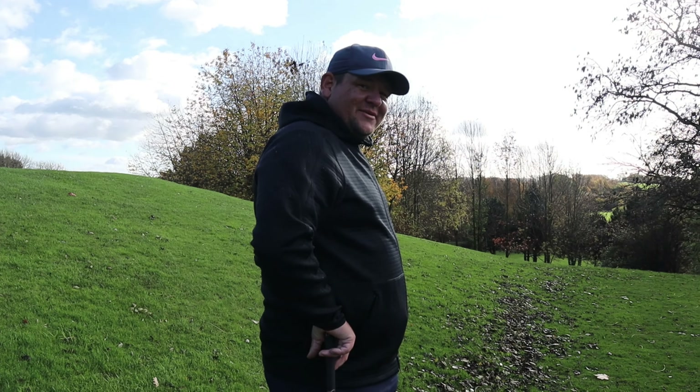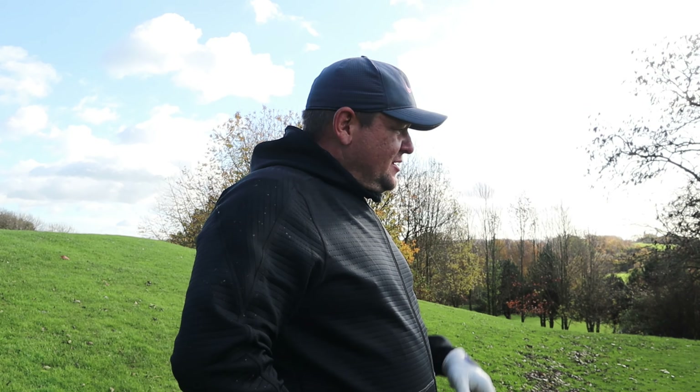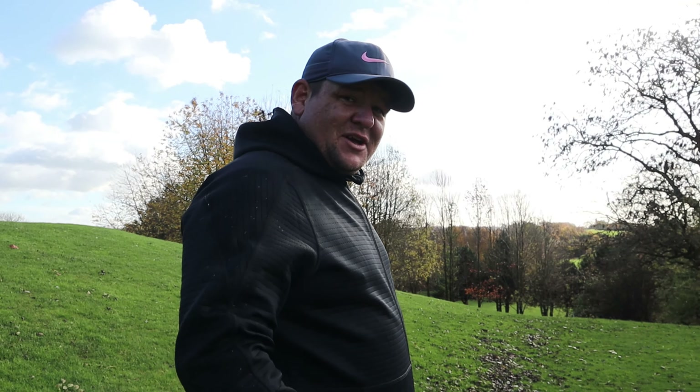I'm actually thinking I might change my club as well, because the three wood tends to get up a little bit too much, so I'm probably going to go too hard. Let's do it.